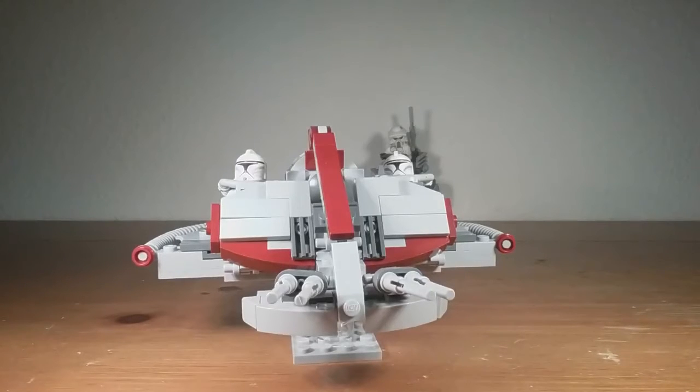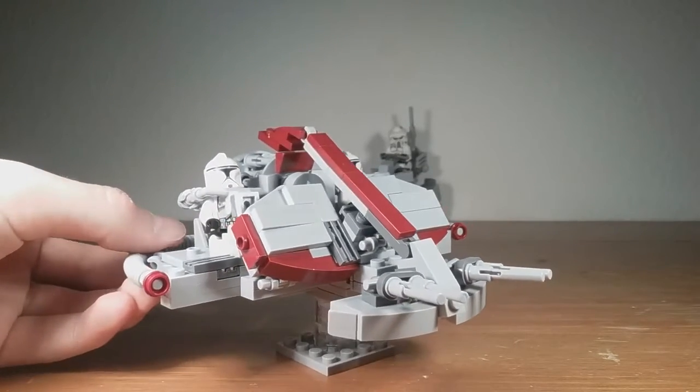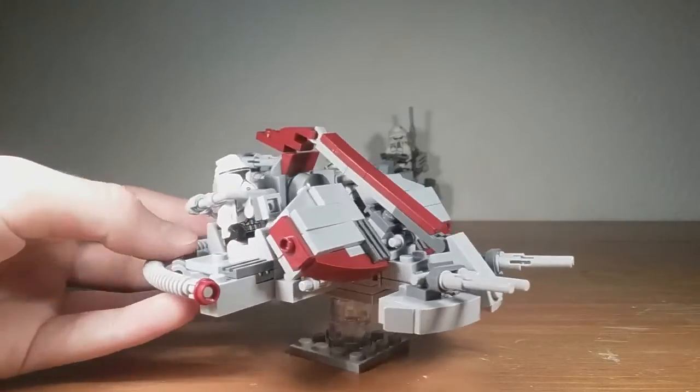Next up we have the swamp speeder, which was actually a pretty recent video, but now it's way more accurate and I think it looks a lot better too. It does look pretty similar, but it's different enough that I decided to make this update.